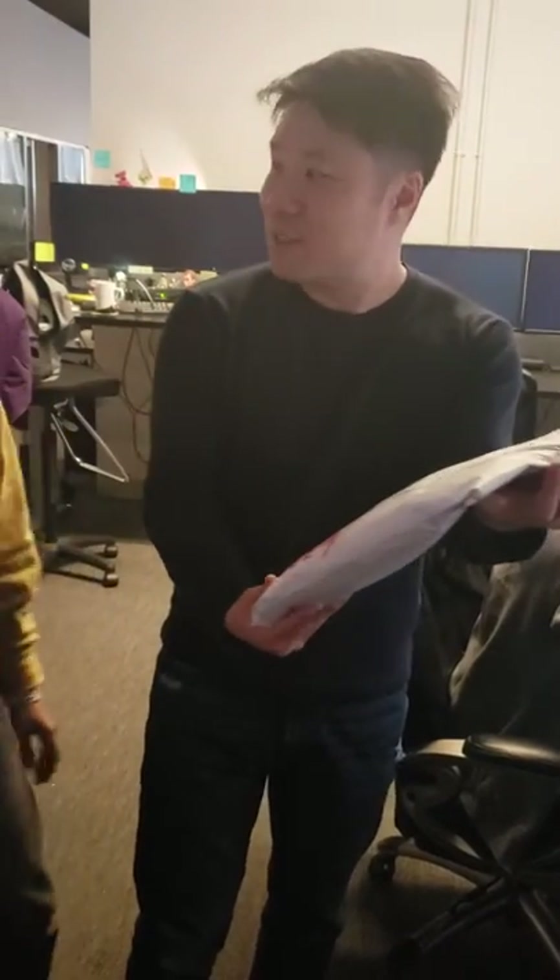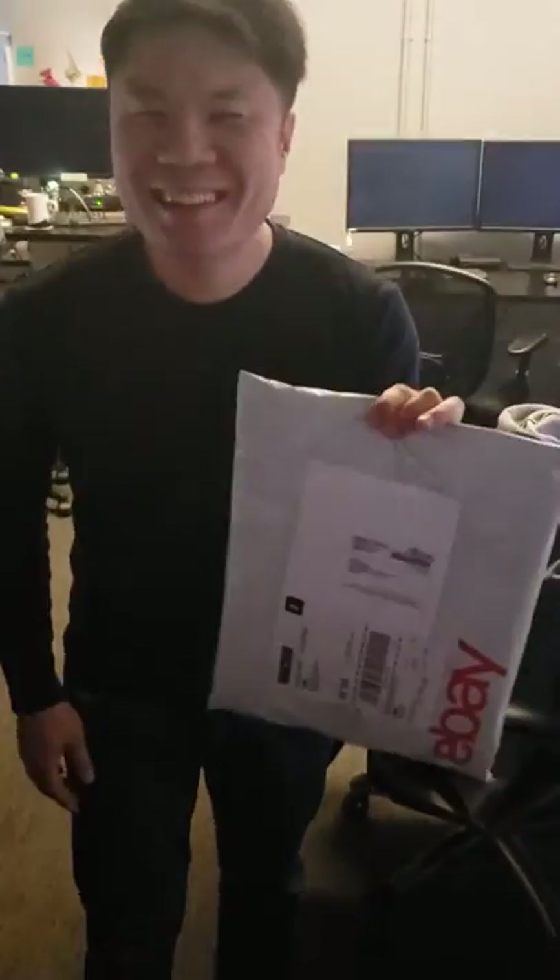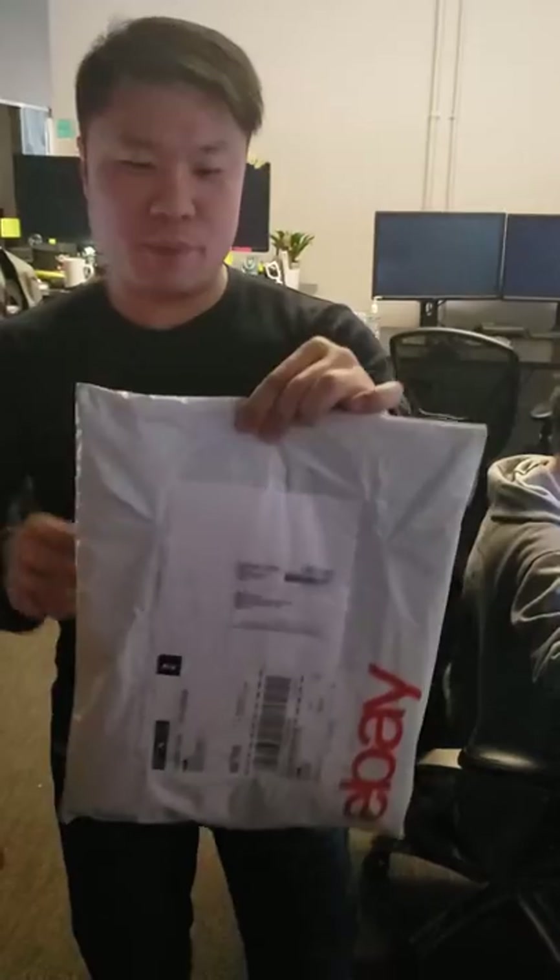Hey, so I'm going to unpack — sorry, unpack the video. I'm going to unpack this jersey I bought.